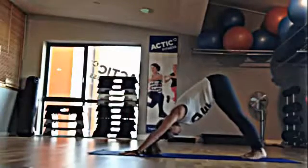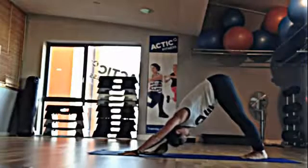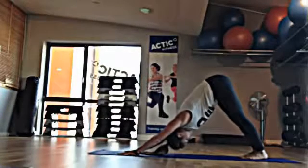Staying here for a few breaths, pushing the mat away from you, inviting the heels to come down, letting go of tension in the neck. Breathing deeply.